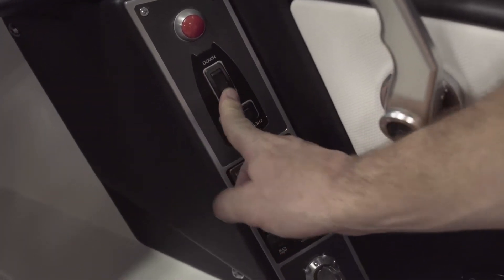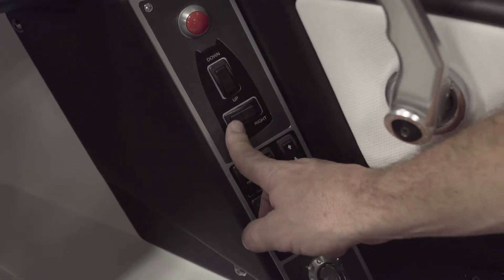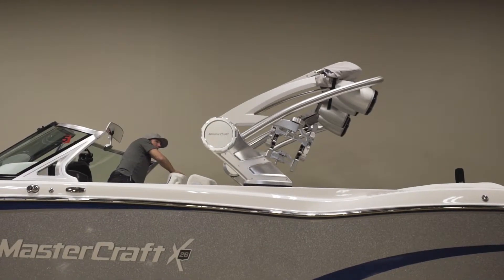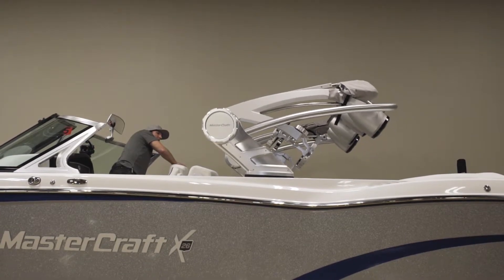Here are your overrides for your tabs — these control your center tab and your side-to-side tabs. The next section controls your tower lights, and if you have the ZF7 automatic tower option, this would control the up and down on your tower.